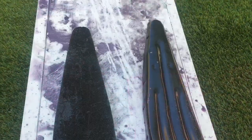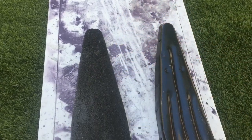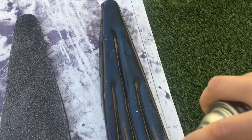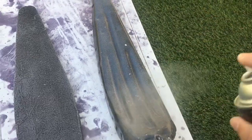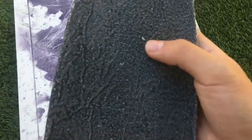The first step is to get some spray adhesive and spray down your parts. You just want to do a light coat on them, and you also want to clean them before. So you want to spray your seat pan and your seat foam, then you want to let these two tack up for about five to ten minutes, until they're not that sticky.